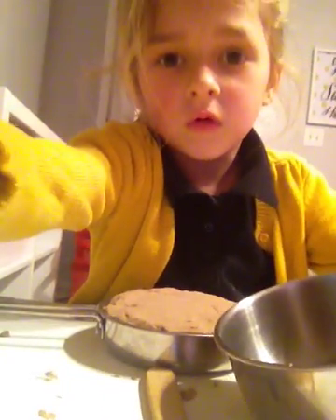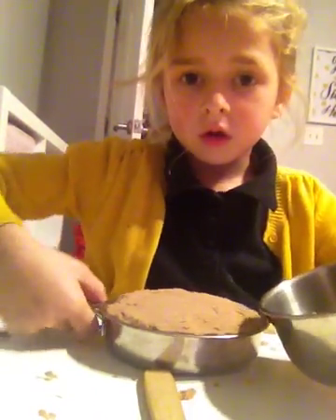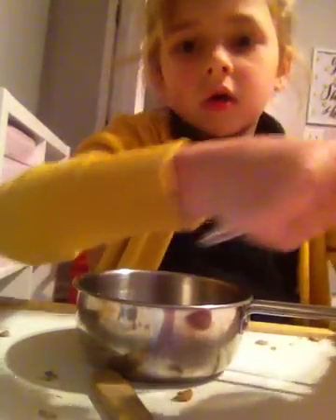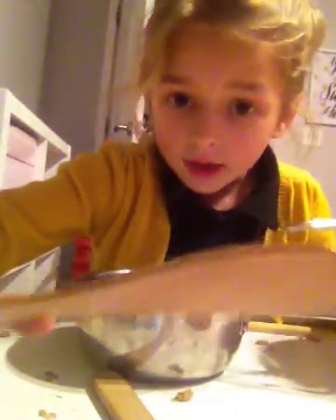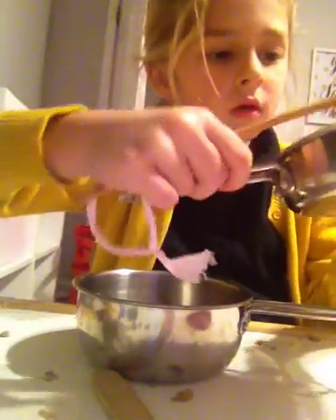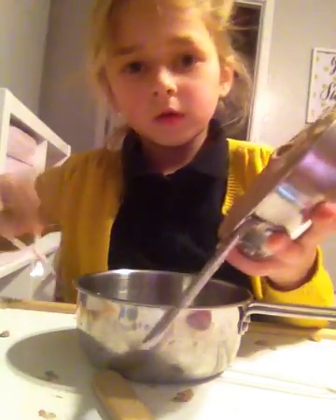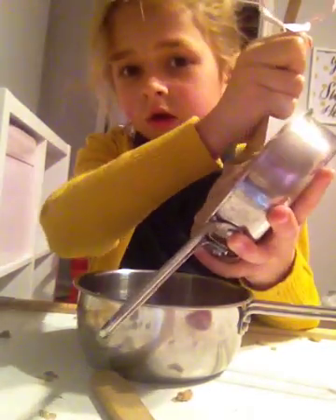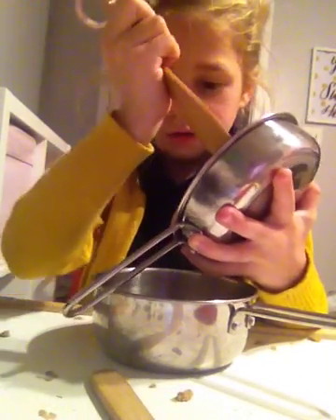Once you're done, you have to get the big pan. So, this is the big pan. This is the big pan. So, all you have to do on the big pan — you have to kind of, like, get this again. And then, you turn it over, like that. And then you kind of, like, slam it out. Like that.